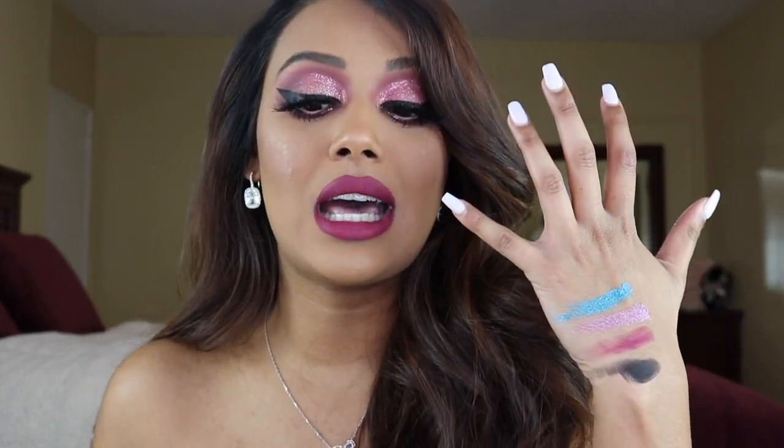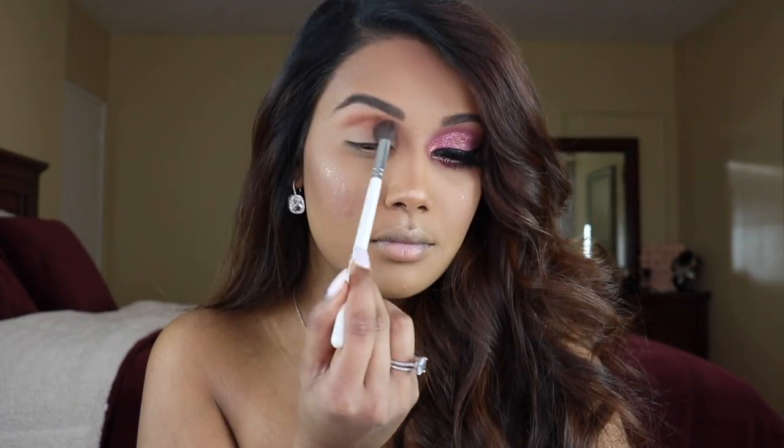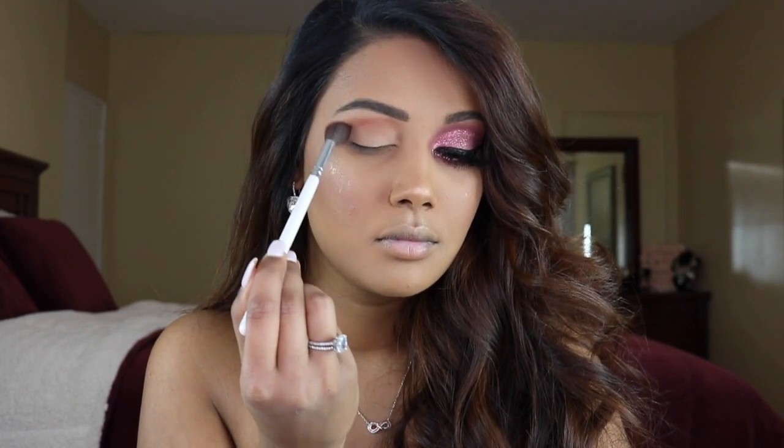Let's just jump right into this tutorial. The first color we're going into is this shade called OJ. I'm picking this up on a very large fluffy brush and popping it all over the upper crease and bringing it down to my nose contour.